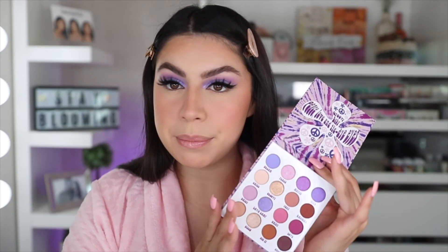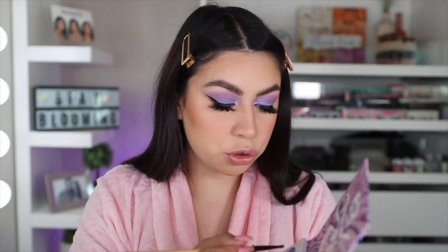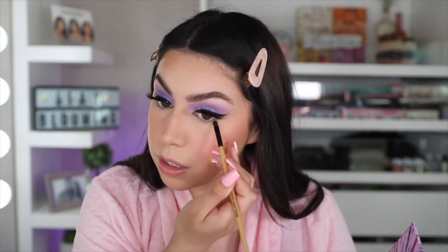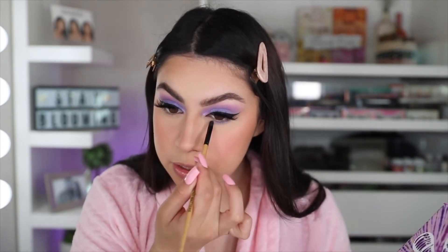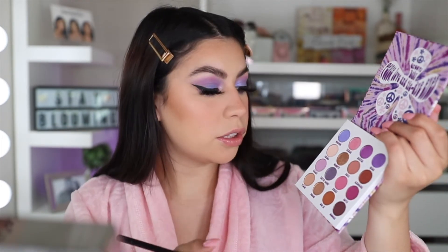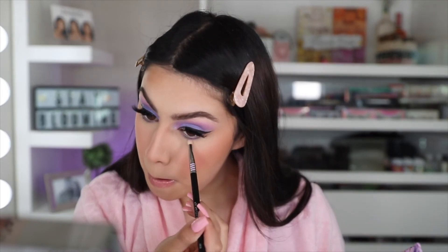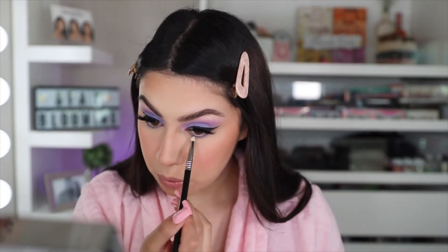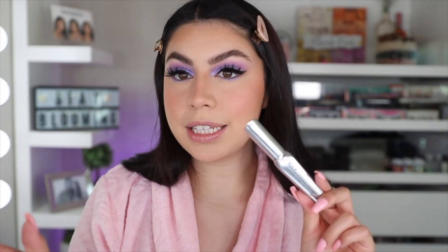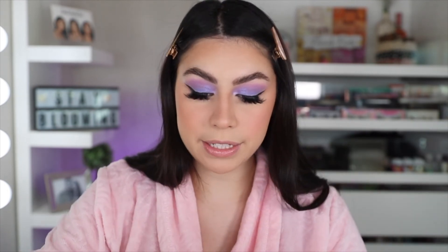So now I'm going to go back into the same palette to smoke up the lower lash line a little bit. I'm going to take the same Dream shade and just line the lower lash line — I don't want it too intense, just to tie everything together. I'm also going to take the Daisy shade. Now to complete the eye look, I'm going in with some mascara — this is the Benefit They're Real Magnet Mascara.